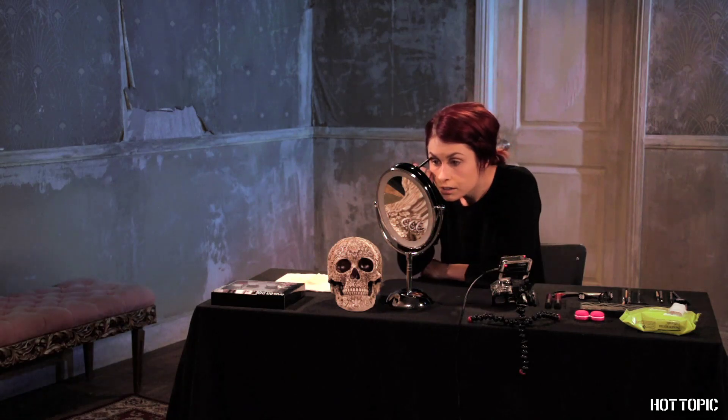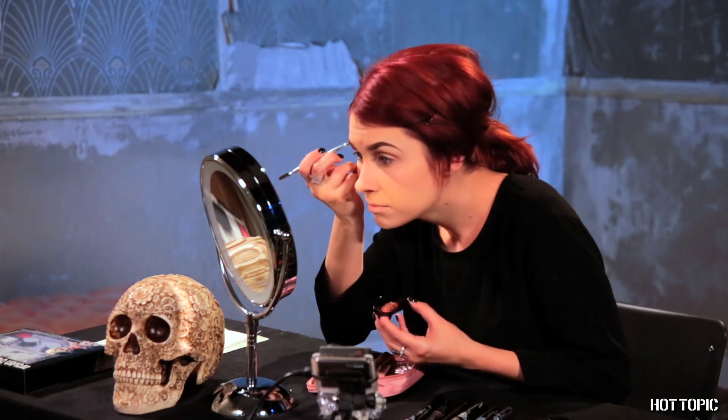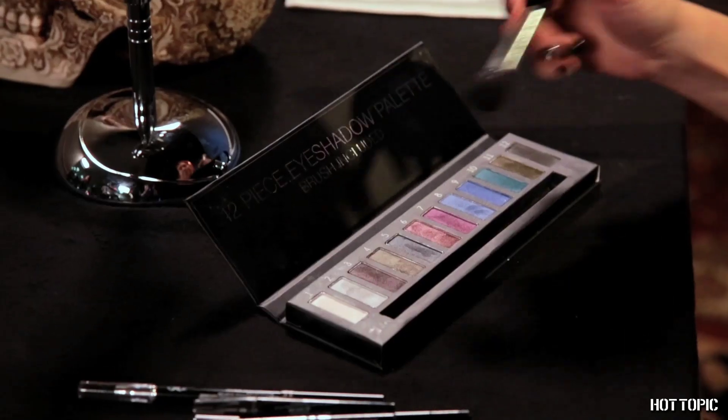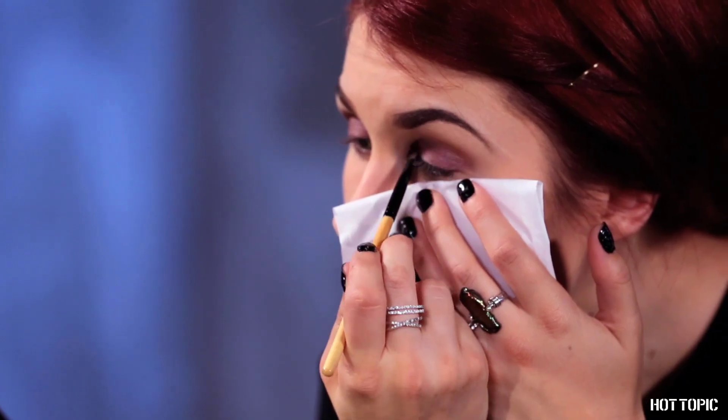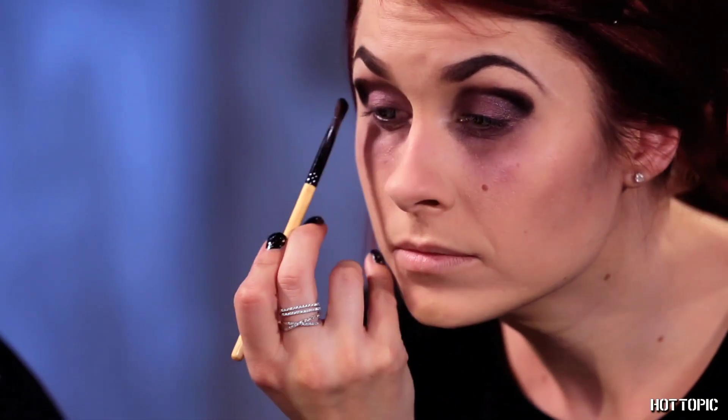Darken your brows using your brown eyebrow pencil. Add some brow powder over it if you want — I use some powder from my own kit. Contour the hollows of your cheeks using the gray eyeshadow in your 12-piece palette. Cover your lids with the mauve shade and continue underneath your eyes. Use the black shadow at the edges of your eyes for depth. Layer and blend brown and black shadow underneath your eyes. You're starting to look bruised and sleep deprived — and creepier by the minute.